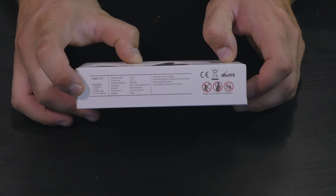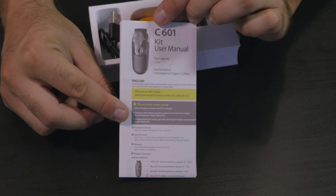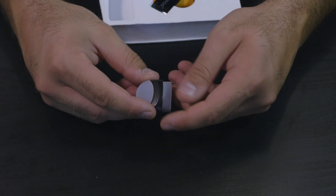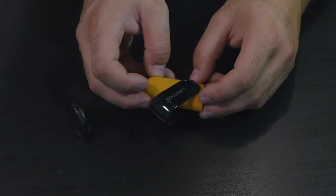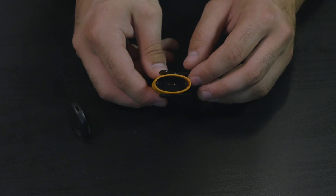Il contenuto della scatola è: la batteria, un pod, un cavo USB e lo user manual. Troviamo subito il manuale di istruzioni, il cavo micro USB per la ricarica, il pod standard con resistenza 1.6 e cotone giapponese, e la C601 in colorazione arancione.